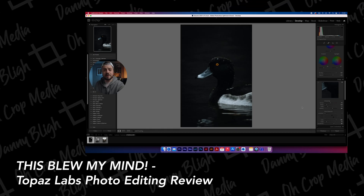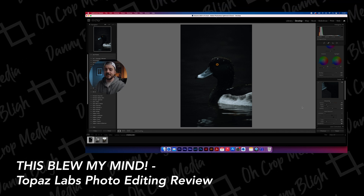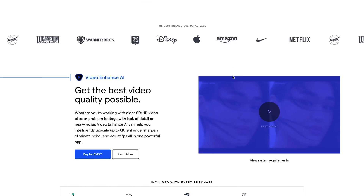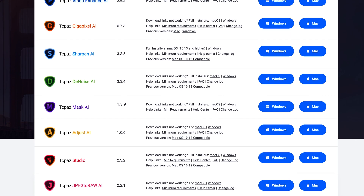A few weeks ago I did a video about Topaz Labs. If you didn't already know, Topaz Labs are a company who use artificial intelligence and design artificial intelligence to help us as photographers and videographers to produce the best quality work possible. A few weeks ago I touched on the Topaz Labs photography bundle and a lot of you got in touch with me over on Instagram and said that Topaz Labs is amazing and you can't believe how well it helps with your photography.